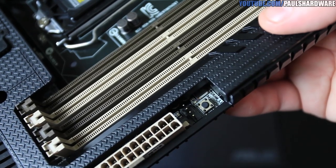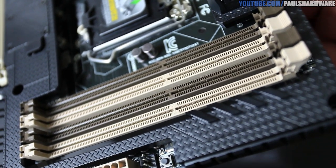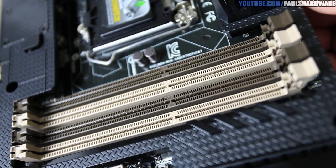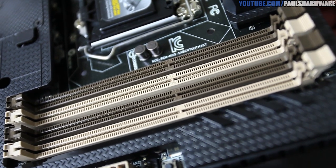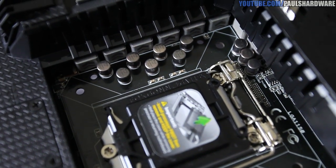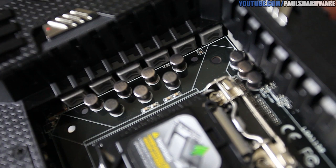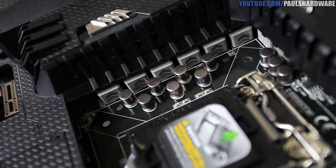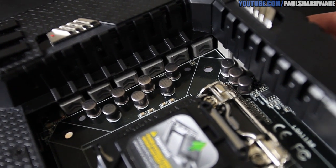Moving on to the DDR3 DIMM slots — dual-channel, just like Sandy Bridge or Ivy Bridge, so they're color-coded. Buy your sticks in sets of two. It supports up to 32 gigs of memory, Intel XMP or Extreme Memory Profiles, and official 1866 speed support from Intel. You can also go for overclocked speeds beyond that. To the left of the DIMM slots is the 1150 socket for your fourth-generation Haswell processor — not backwards compatible, so don't use Ivy Bridge or Sandy Bridge. The military-class power delivery components are visible peeking out under the thermal armor, including the chokes and caps.